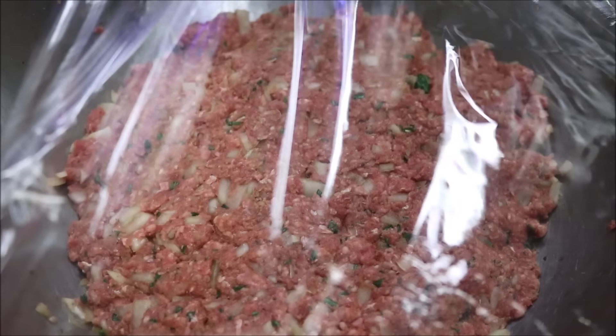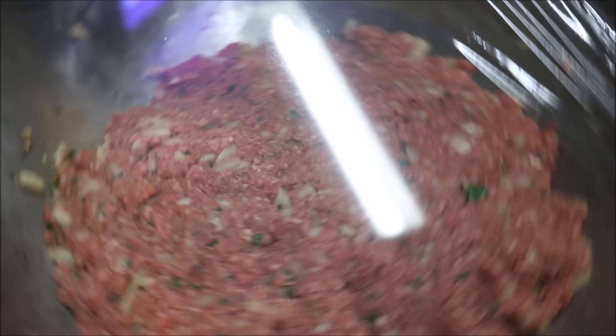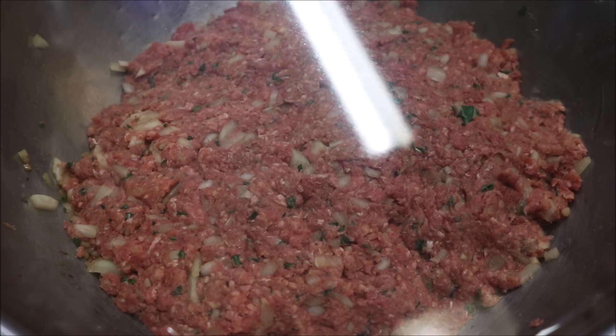All I'm going to do is cover it with some cling wrap. We want to put this into the fridge for around three to four hours, preferably overnight for best results. Just let all those flavors develop, and then we can go ahead and cook it.